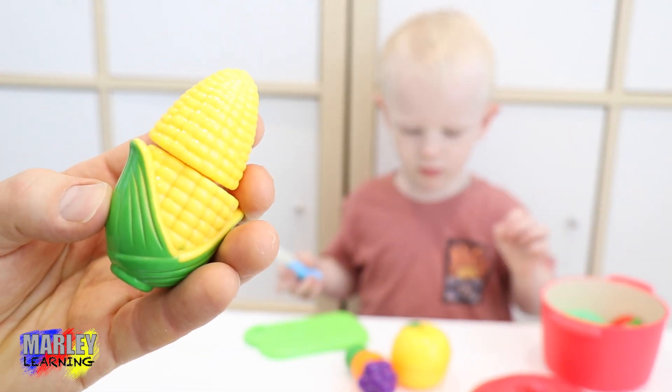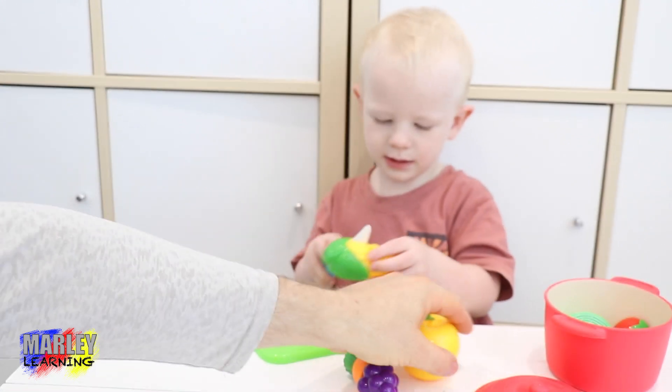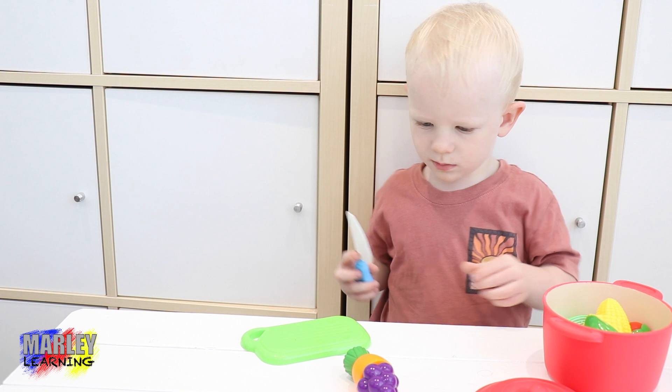Next we might do some corn. Cut up the corn and put it in the pot. Whoa! There we go.